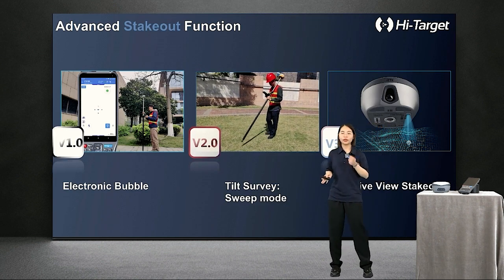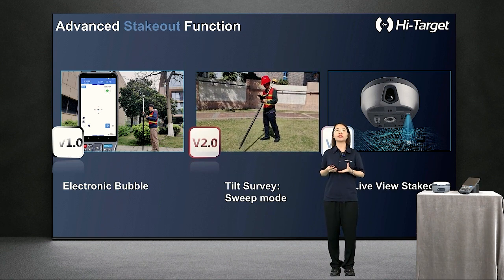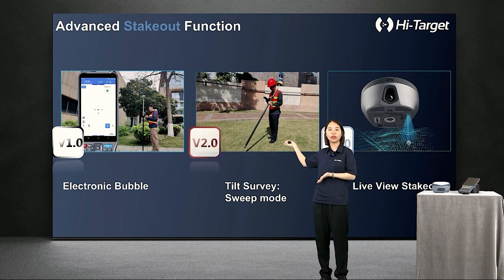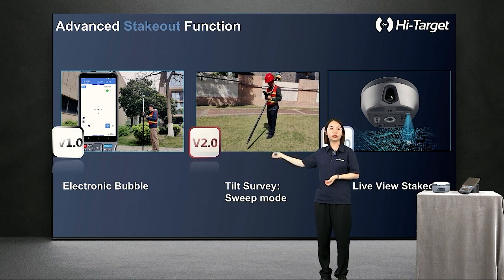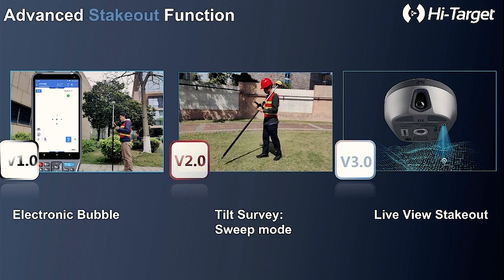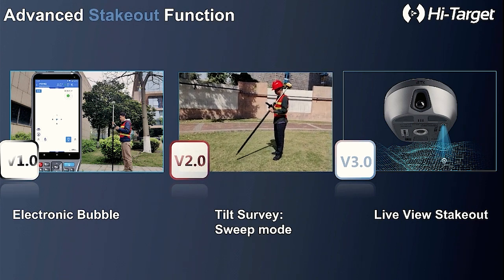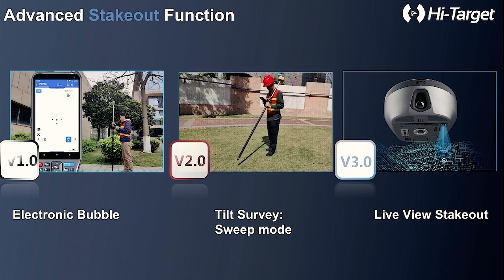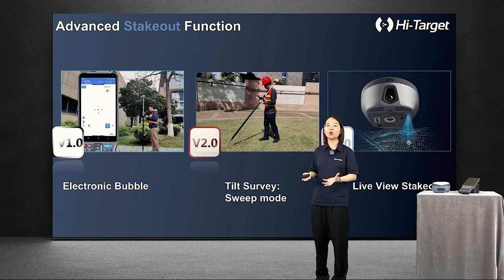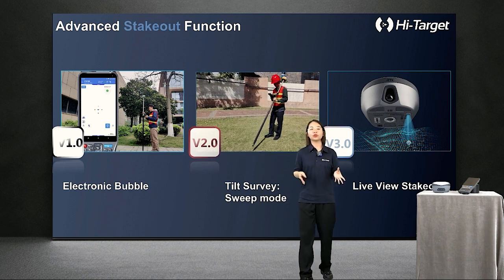Staking out is an important part of measurement work, and improving its efficiency is our top priority. In version 1.0, with the electronic bubble center, you still need to level the bubble to get accurate stakeout. In version 2.0, with IMU sensor integration, you don't need to level the bubble, but still need to read deviation values in each direction and move the pole tip to the right position. With our image VRDK, the bottom camera just guides you directly to the right position.